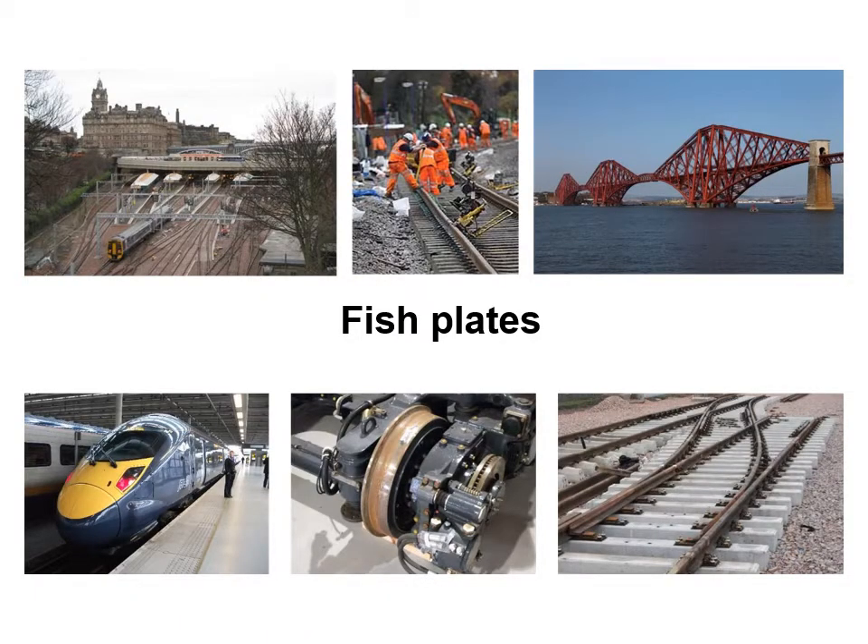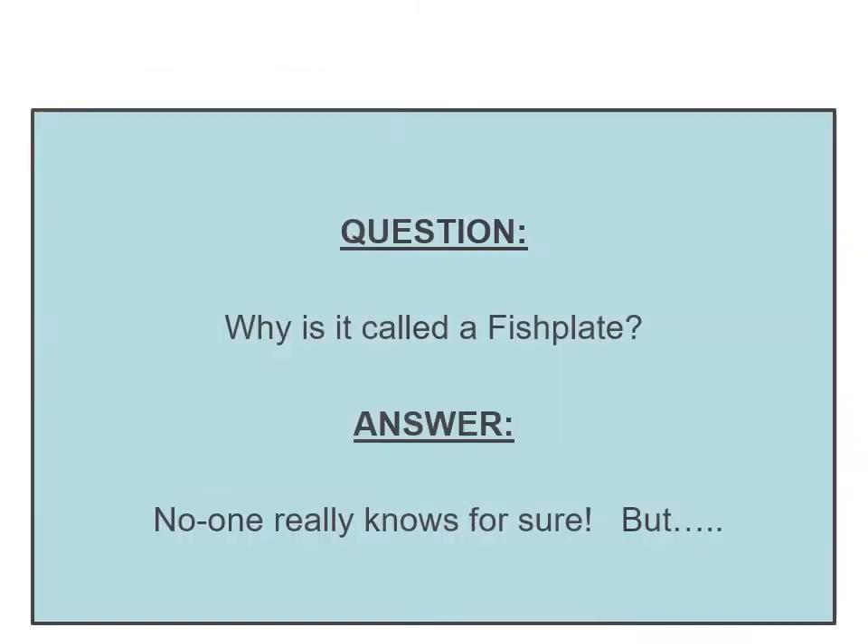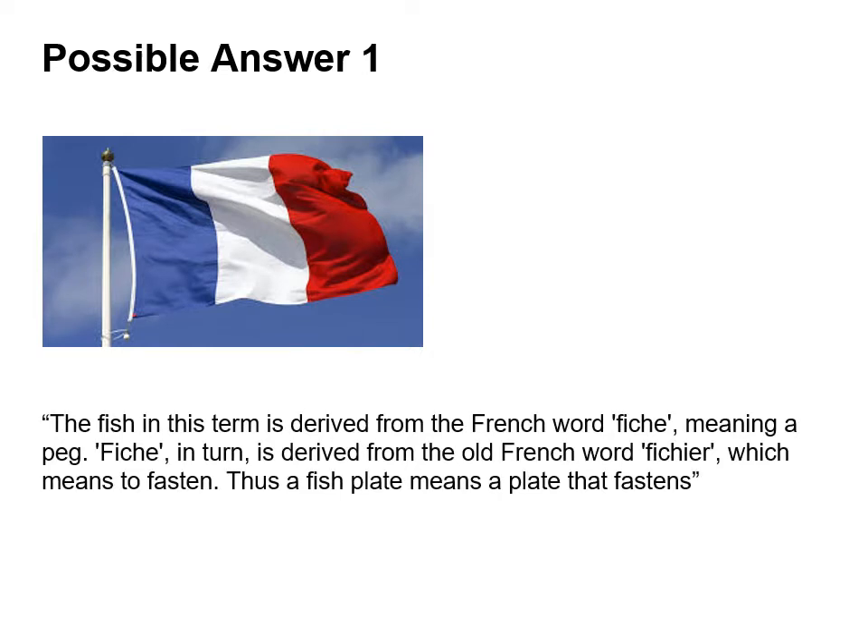So now we're going to look at the subject of fish plates. Why are they called fish plates? Well no one really knows for sure. One possible answer is that the word fish is derived from the French word fish meaning a peg. Fish in turn is derived from the old French word ficher which means to fasten. Thus a fish plate means a plate that fastens.